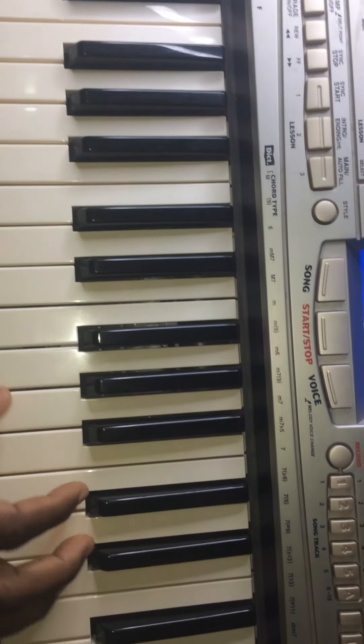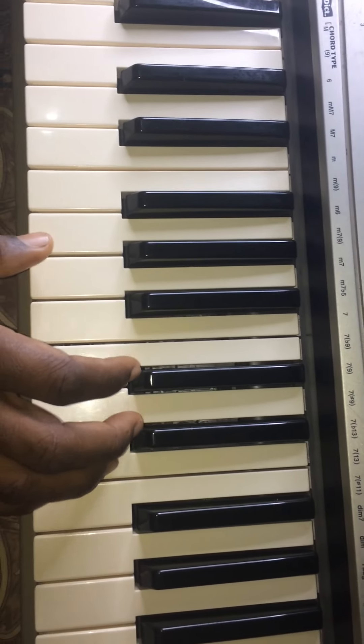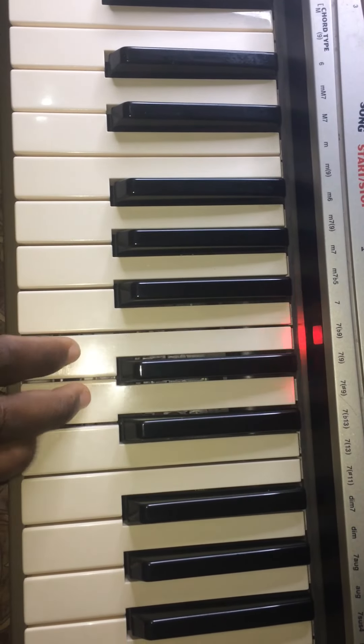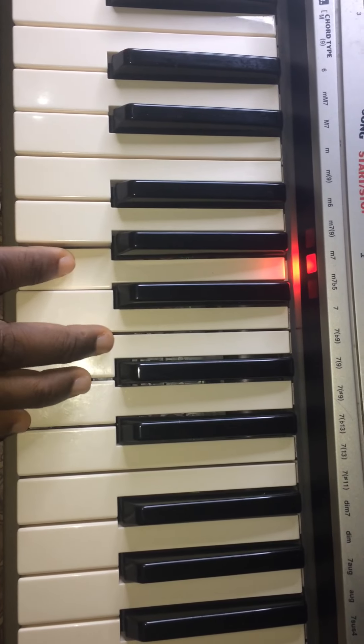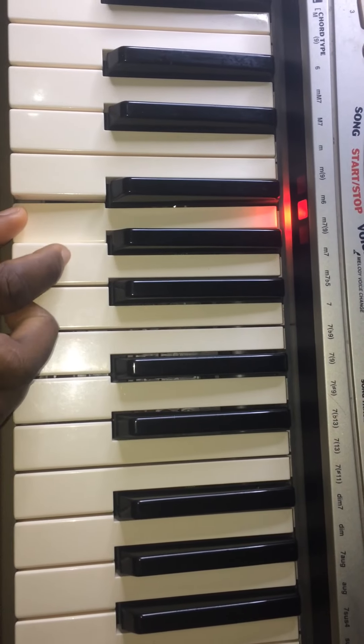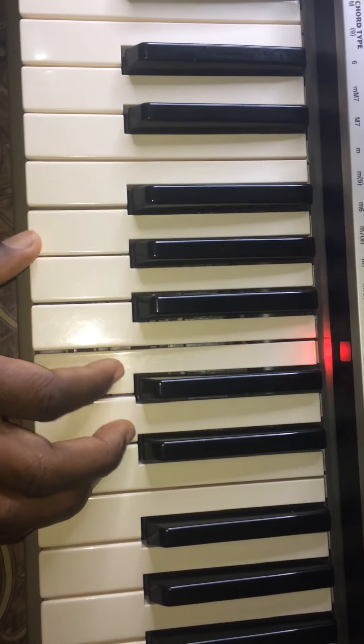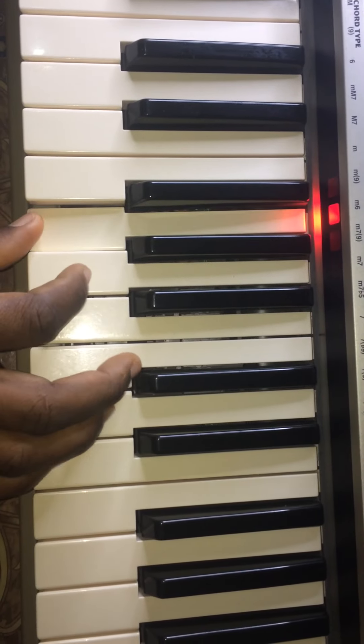So on this right hand, I'm playing — so what am I playing? G C D E G A.